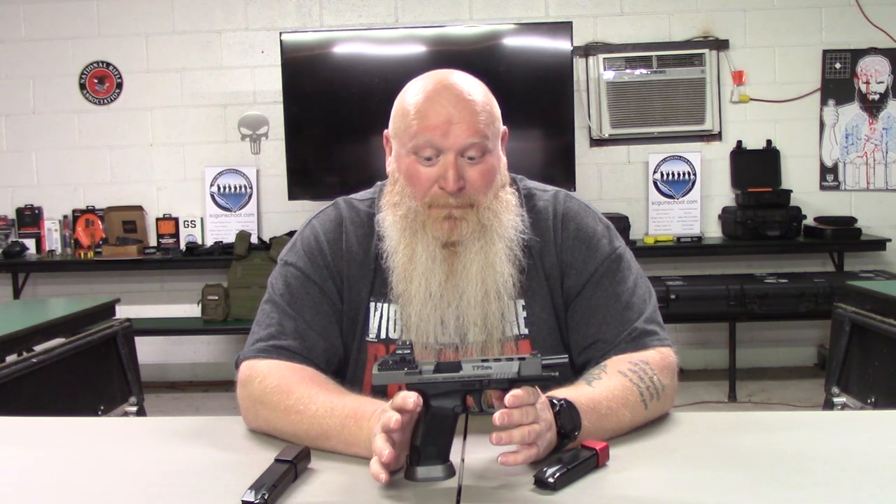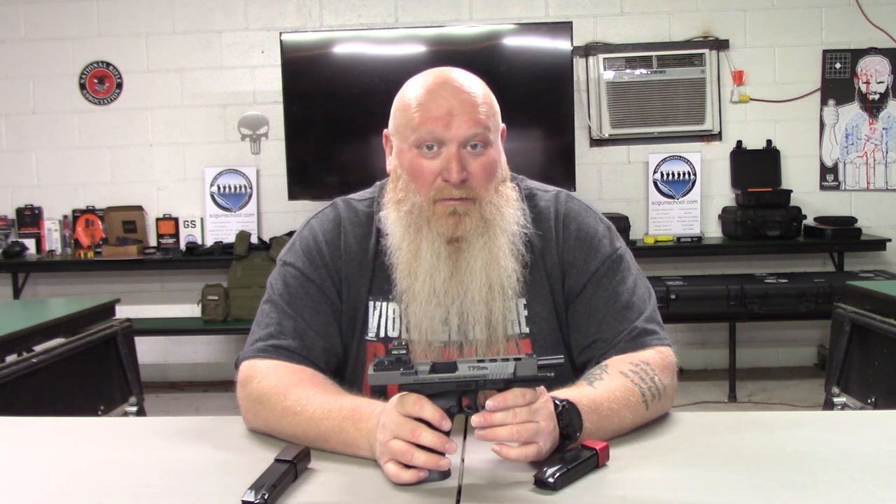I hope you enjoyed the video and this helps you make a decision on some of the options out there for full-size, fighting, or competition guns. Thanks to all my subscribers, followers, and supporters — please continue to get people to subscribe, comment, share, and like. It all helps spread the word about South Carolina Gun School. I cannot do it without y'all — thank you very much. Always remember: if you're not shooting you're reloading, if you're not reloading you're fighting, if you're not fighting you're dead. Train to live — see you on the range.